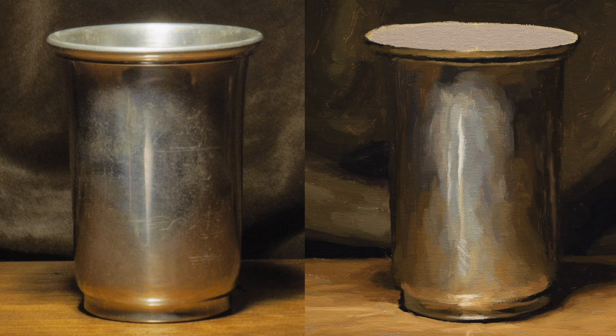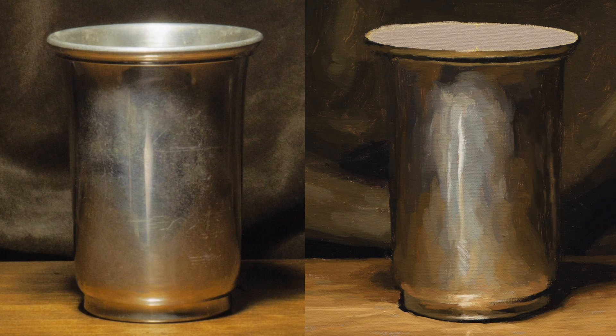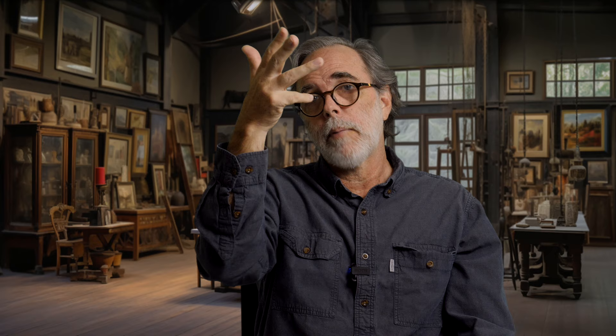But once you get the canvas covered with paint, bring that person in and tell them to look at your vase. Ask: can you tell that the shadow is ever so slightly too light? And they'll say yeah, I can see that — and actually they're right. That's because once the canvas is covered with paint, it's easy to see your value problems. With blank canvas still showing, you have a really hard time judging your values and colors.